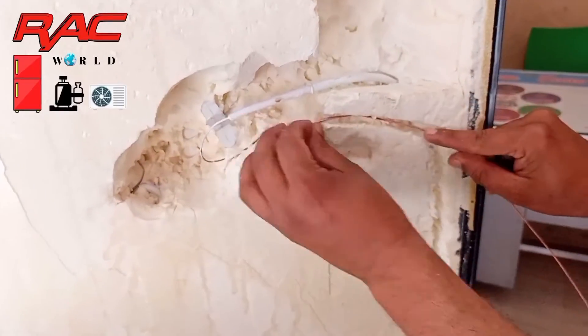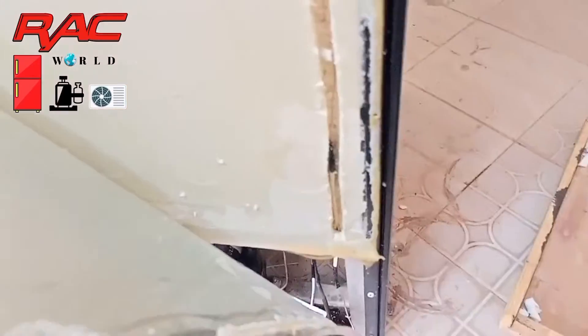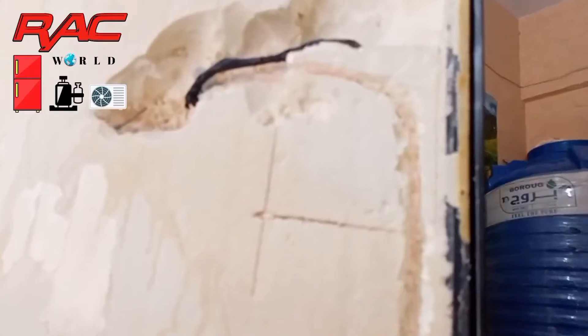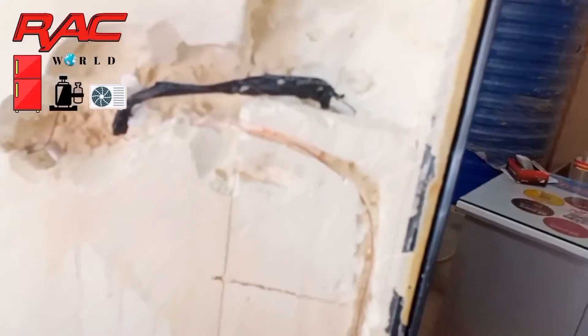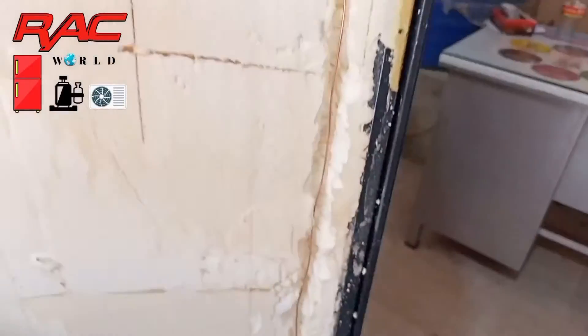Now I am putting this new capillary tube here so it can fix, and you can see I have installed this capillary tube in this route map.